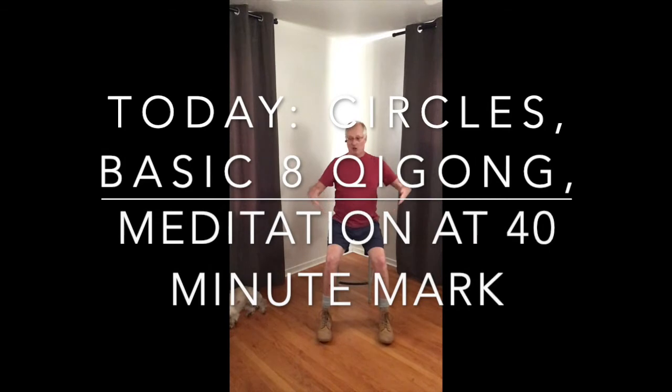I'll ask a little patience as we check our alignments. Then we'll do circles, then we'll do the basic eight, and then we'll jump in and see where it takes us. So, Sina Chi Gong.